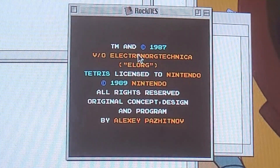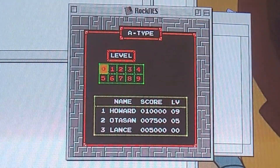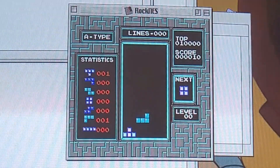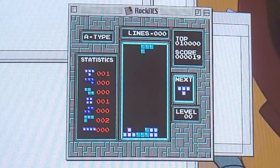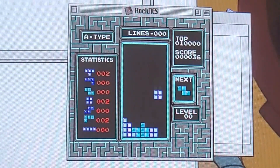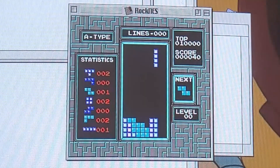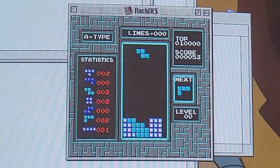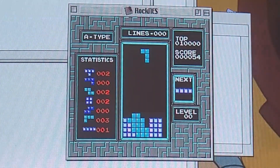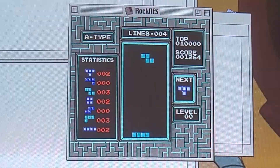Tetris didn't work at all with XNES, so it's good to see it working here. I'm pretty sure there are a couple of Tetris Mac clones, but that's not what we're here for. It's weird playing Tetris on a keyboard, but hey — it's actually working. Seems to be working perfectly.